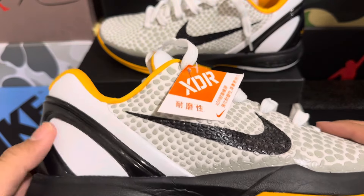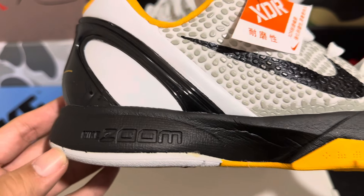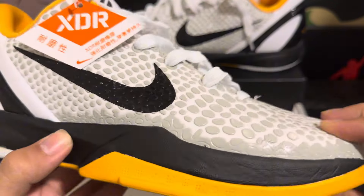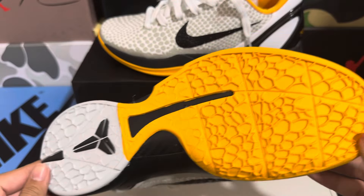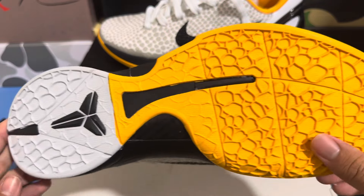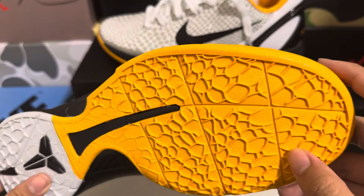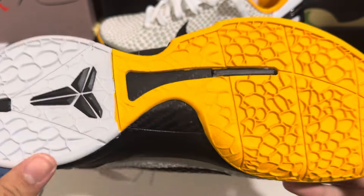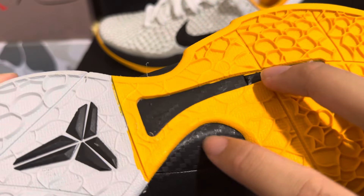The toe feels good — nice and sturdy — and we have the Nike Zoom right here. This material is pretty soft, same for this side as well. On the traction we have that signature Kobe 6 traction pattern with the Kobe logo. Traction looks good.